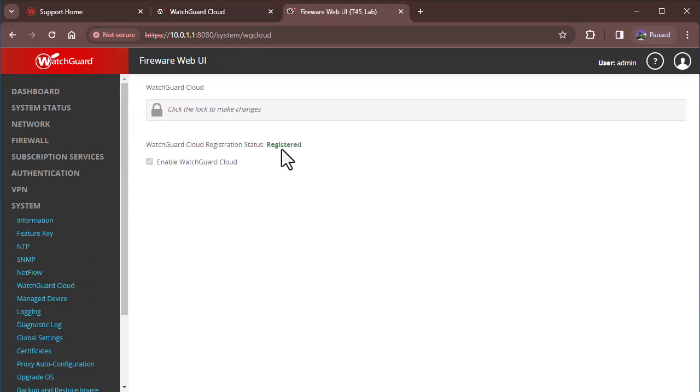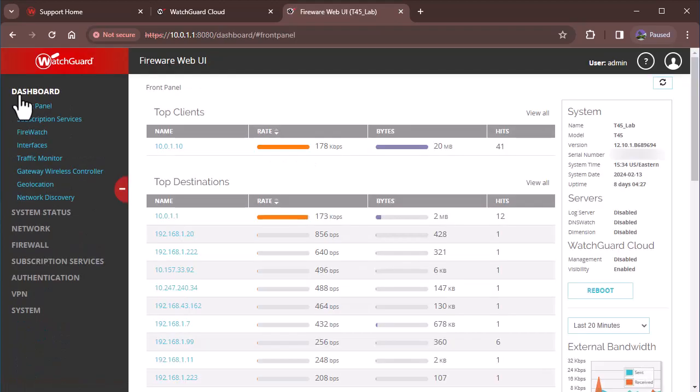After enabling it, it says pending registration. And there it goes — it just switched over to registered. You can stay on that screen to watch the status update, or you can monitor it from the front panel. This is also where you verify if your Firebox is connected.